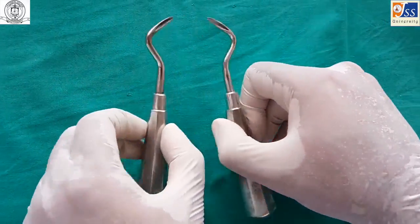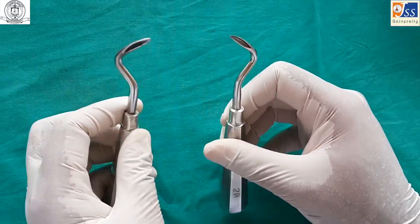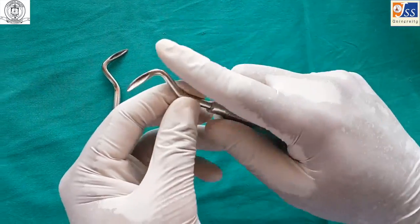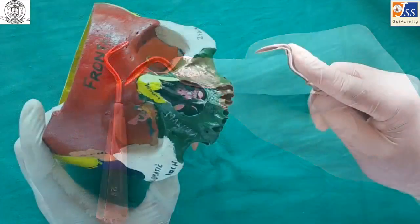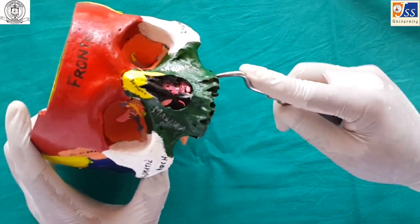The Apexo elevator is a paired instrument, held in a palm and thumb grasp. It is used for the removal of fractured root tips or apices, and is primarily used on the wedge principle.